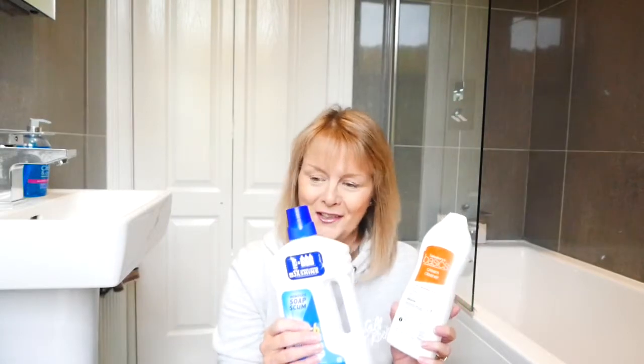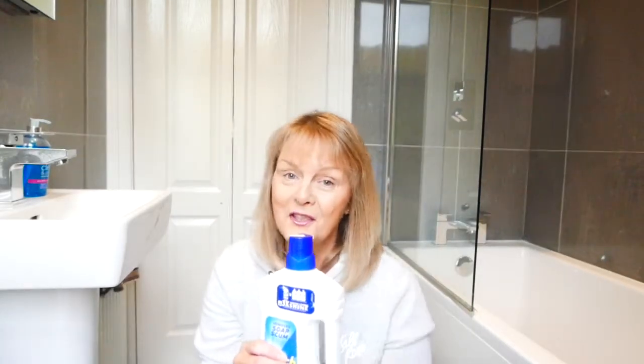I feel really guilty, but I will carry on using the Sainsbury's Cream Cleaner on my sink. But I'm afraid the Flash Bathroom Cleaner is definitely taking it over. So what I'm going to do is clean my bath and show you how I get on with it.